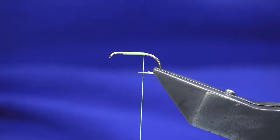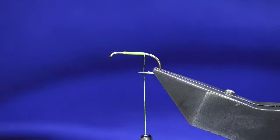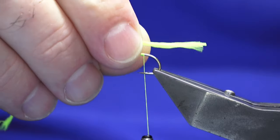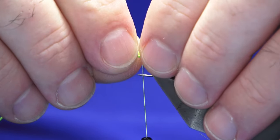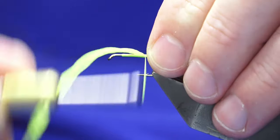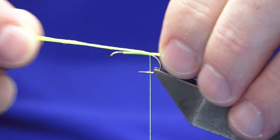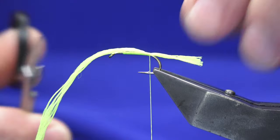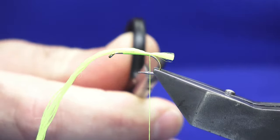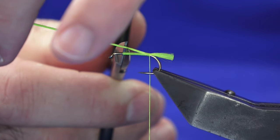Run on the glow bright floss, remove the waste tag end and the tail. This is about eight strands of the glow bright floss number 11 — just catch that in and then work the floss down. You can put a tag on the fly of the same glow bright floss, but I'm just going to leave it off.